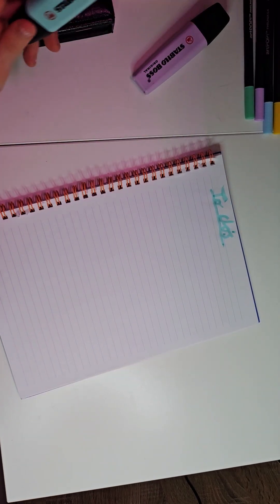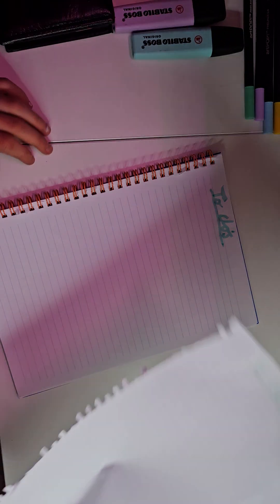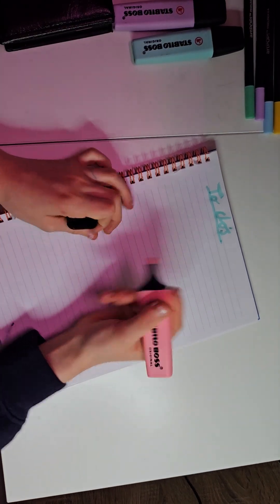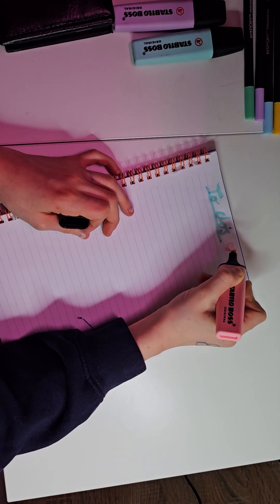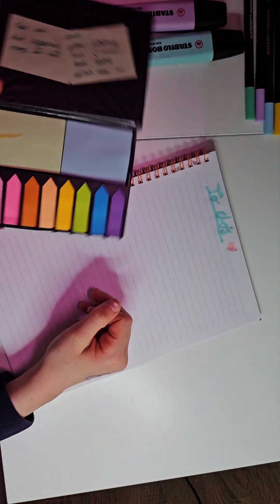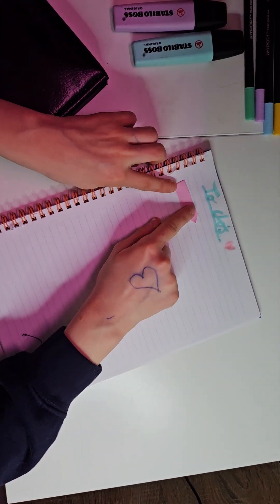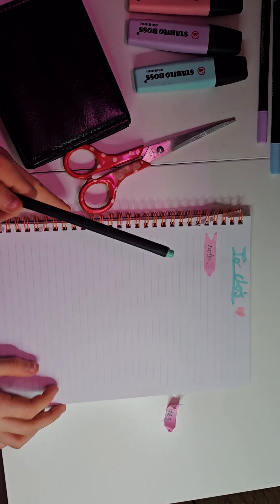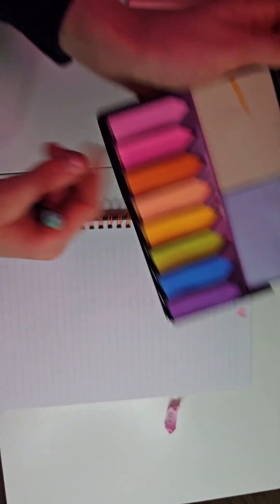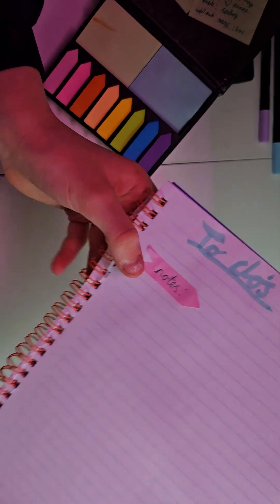Okay, so I've written it at the top here. It's not my best handwriting and I don't really like it, but I actually had to rip out the first page because I did it really badly. I'm not going to do it again — this is as close as I'm going to get. I'm going to put one of these sticky notes up here. I think this light pink/light purple kind of suits the vibe the best, so I'll put it up here and write notes on it.